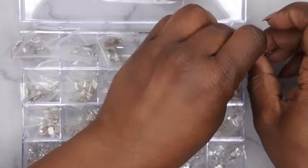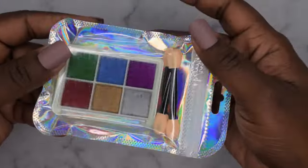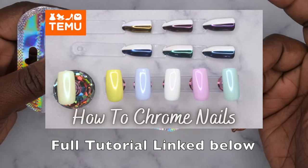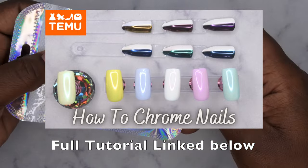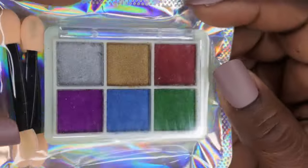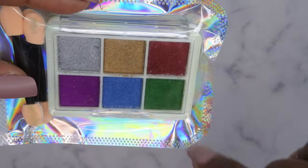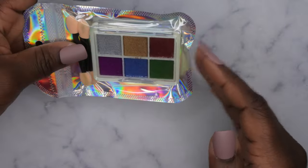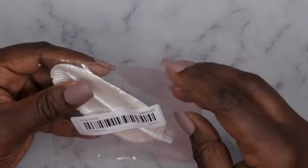Next I got some more pigment powders — specifically chrome powders. I did a previous video on chrome nails from a different set I got from Temu; I'll link that below. This new set comes with silver, gold, red, green, blue, and purple. I mainly wanted this color palette for the holidays — Christmas, New Year's, et cetera.